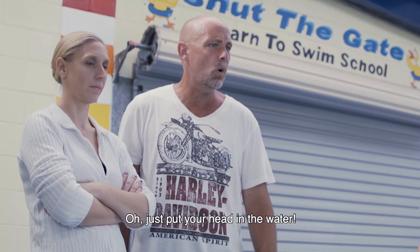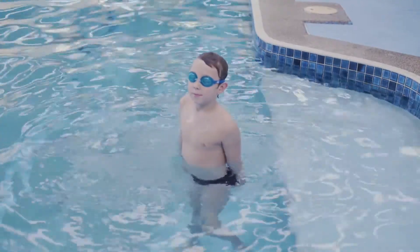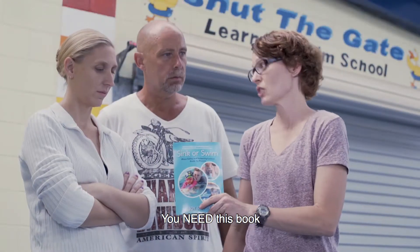How long do these lessons take? Oh, just put your head in the water! Have you guys read this? You need this book.